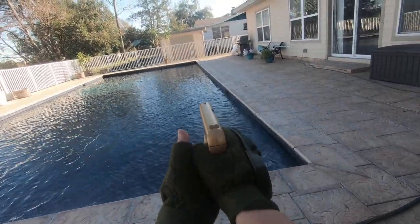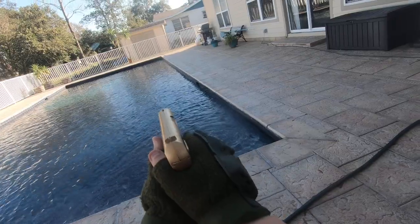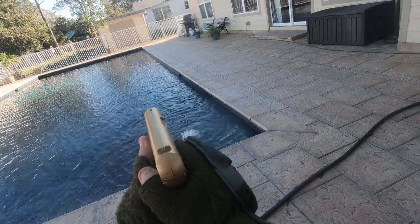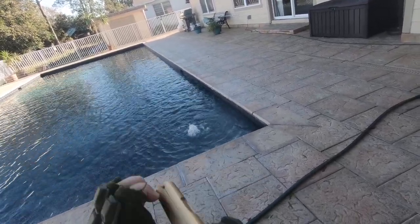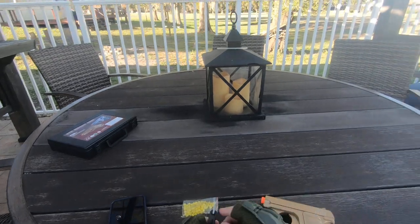Aiming at the garage door. Perfect. To the left. Pretty good. Way too high, over the shed. Perfect. Too much to the left. Perfect. And then I'm out. Let's move on to the mag.